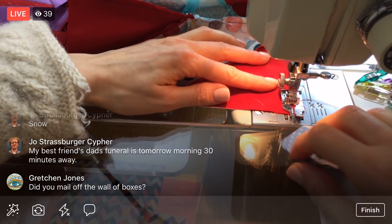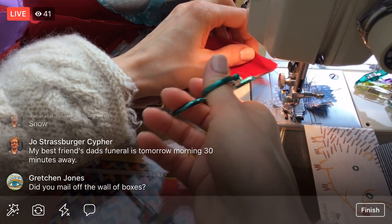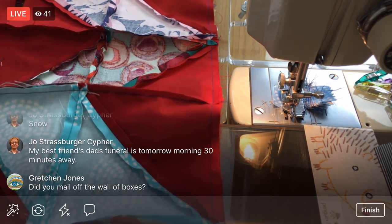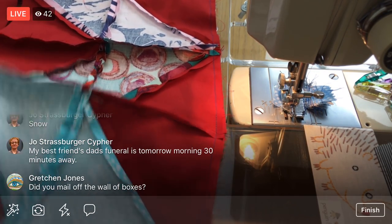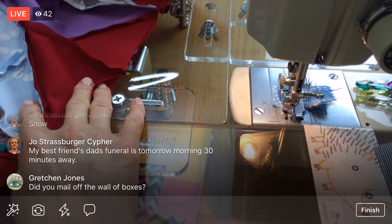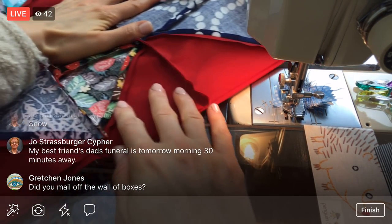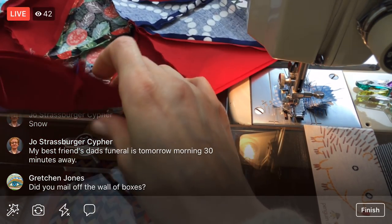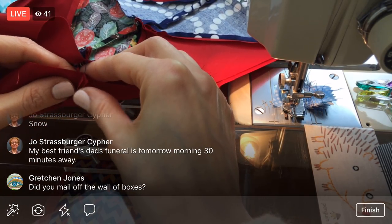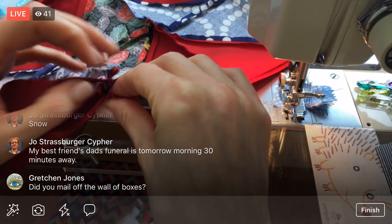The wall of boxes is still there — I'm waiting till tomorrow to bring them to FedEx so they get shipped out on Monday. All right, so that was that row. Now we only have one more so I'm going to clip this again and then we'll have this quadrant done. I can move it to the side and start up the other quadrant.